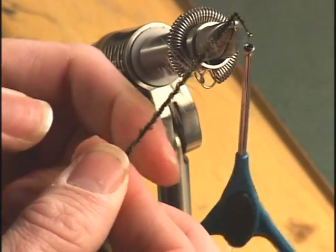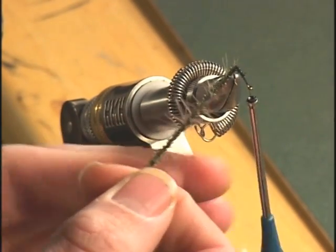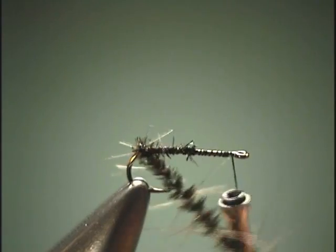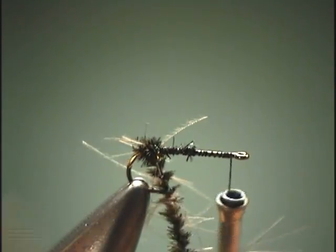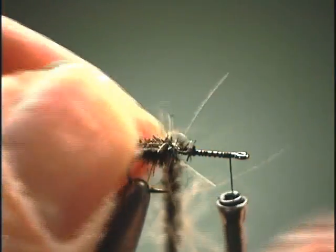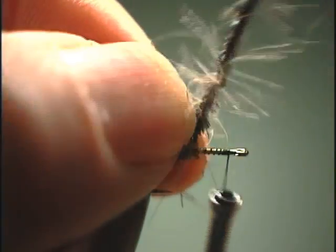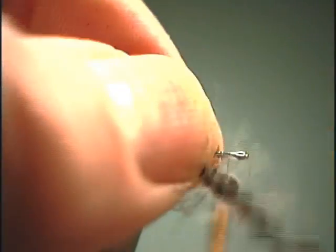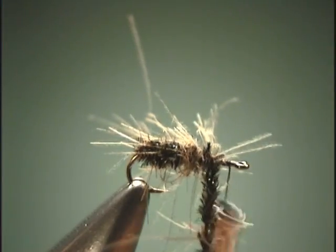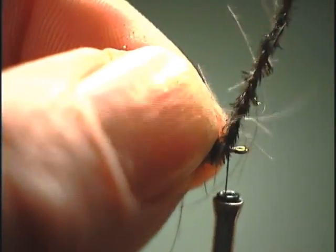As you do that, you can see the CDC stand right out from the peacock, and the peacock fibers actually stand out from their stems as well. Just start wrapping it forward, and with each wrap you pull the CDC back. Take one wrap right in front of the other all the way down the hook shank until we get up to the hook eye, then tie it off.